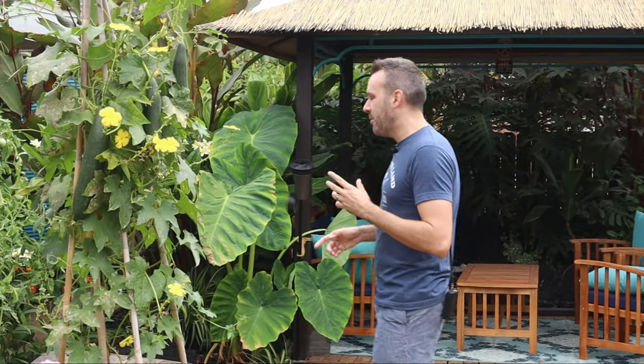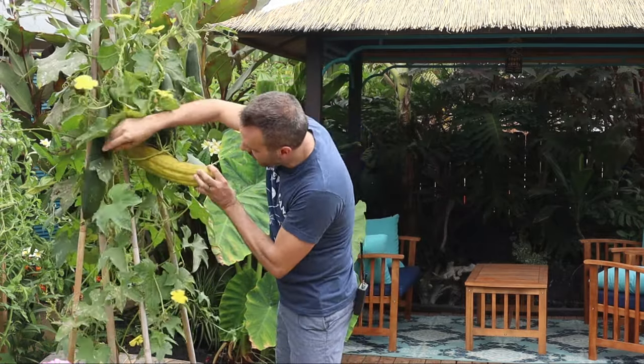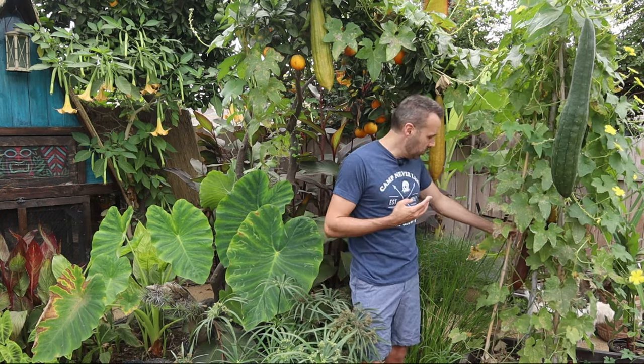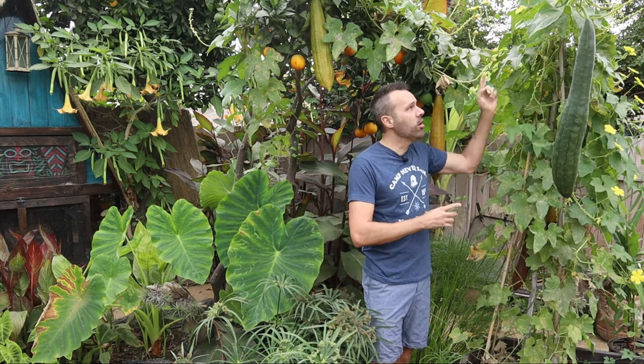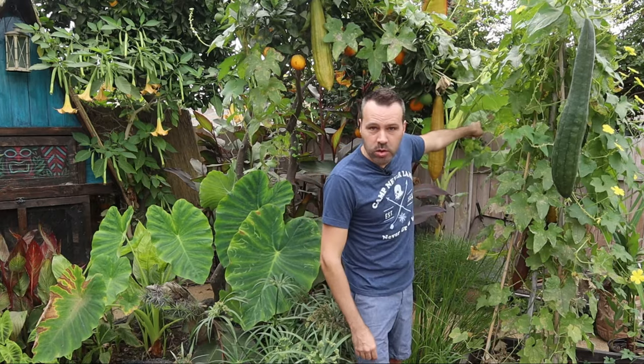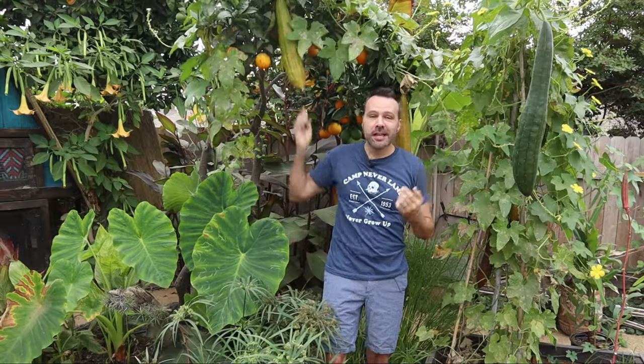This year I planted four loofah plants on one teepee. However, I got a bonus from last year - this one came up volunteer where obviously a seed blew. I've got quite a few loofahs on this one that are ready. But first let's look at the one I planted on the teepees. These four loofah plants didn't feel the teepee was enough - they're now growing along the light string, back toward the fence, across the fence, and they ended up taking over one of my orange trees. I have loofahs hanging all over the orange tree.